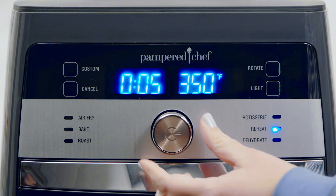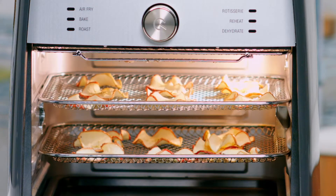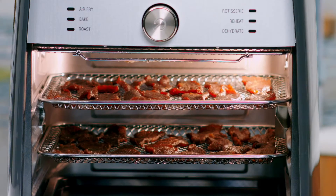The dehydrate setting turns your favorite fruits and veggies into snacks like apple chips, sun-dried tomato chips, or my personal favorite, pineapple chips. You can even make homemade jerky.